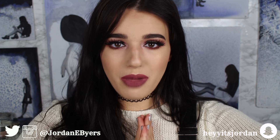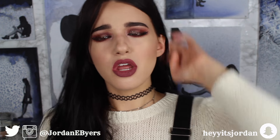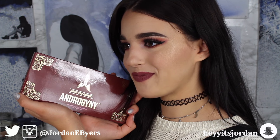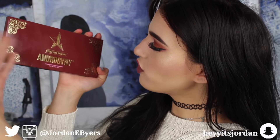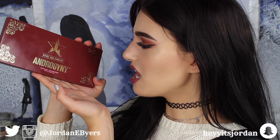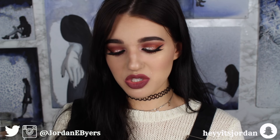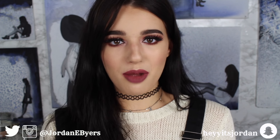Hello, it's me Jordan Byers, and today we're gonna be brutally, honestly reviewing the new Jeffree Star androgyny eyeshadow palette. You guys know that I've been excited about this if you follow me on Twitter. I get a little bit excited about makeup.